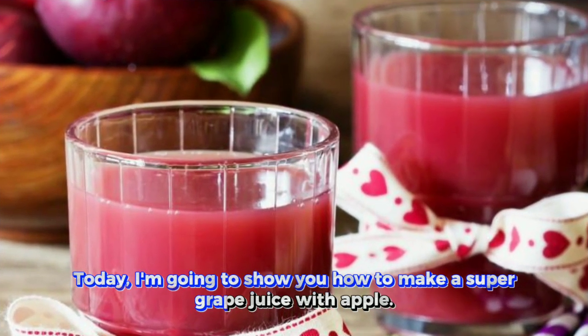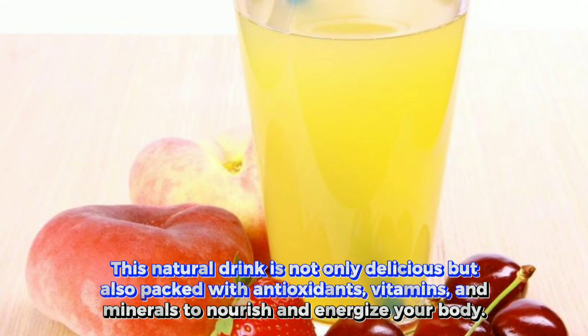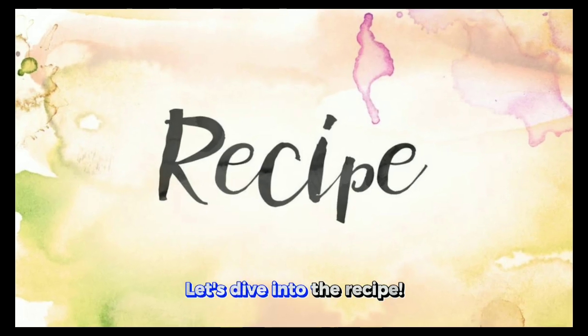Today, I'm going to show you how to make a super grape juice with apple. This natural drink is not only delicious, but also packed with antioxidants, vitamins, and minerals to nourish and energize your body. Let's dive into the recipe.